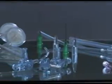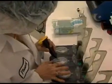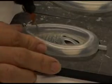In assembling medical devices, the materials include components of various configurations and dissimilar substrates that pose challenges to precision and reliability.